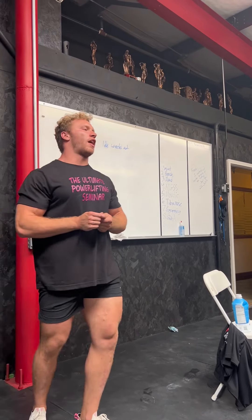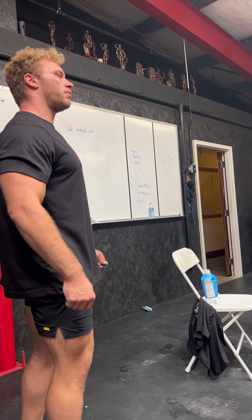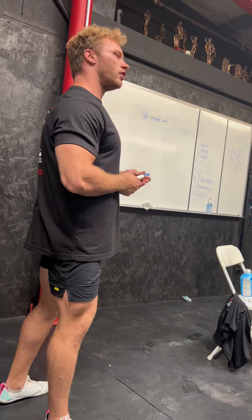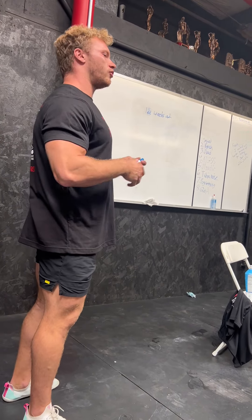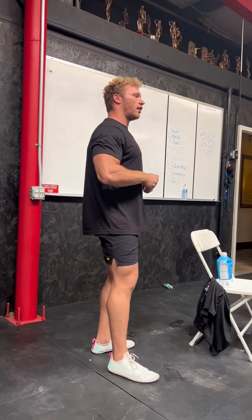Say me and you were boxers and we have this big fight coming up in 16 weeks. Are we going to go into practice and I give you a black eye, you lose your teeth, your jaw is broken — you're going to get to the fight already messed up. You kind of want to be well rested, in one piece, in your best shape when you get there. So you don't want to kill yourself every single day.